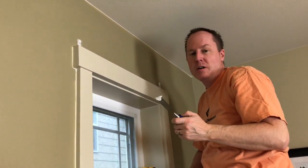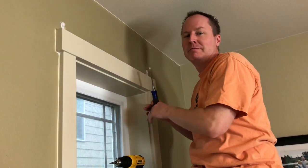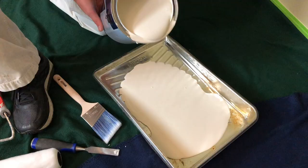We lost our putty knife, so I'm using a chisel. Because we're good like that. For four holes, it's not worth going back to Lowe's.